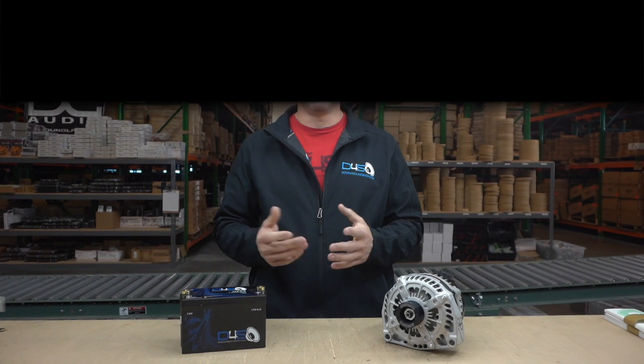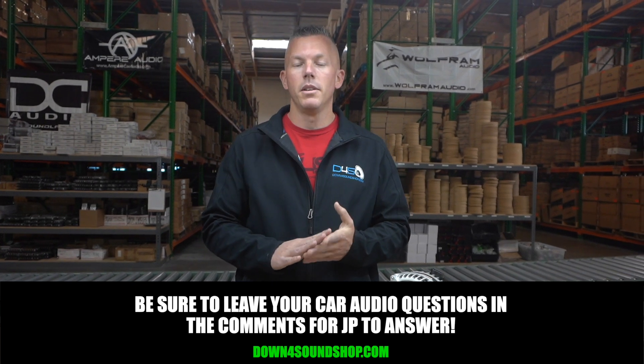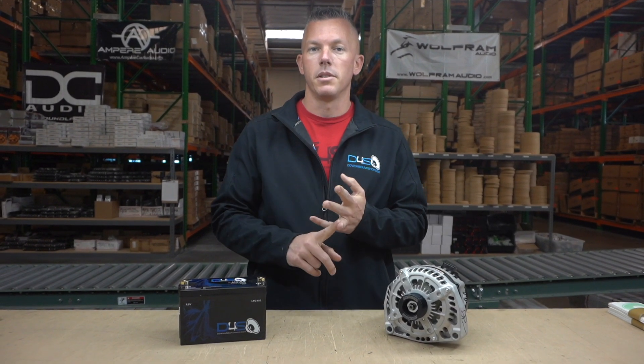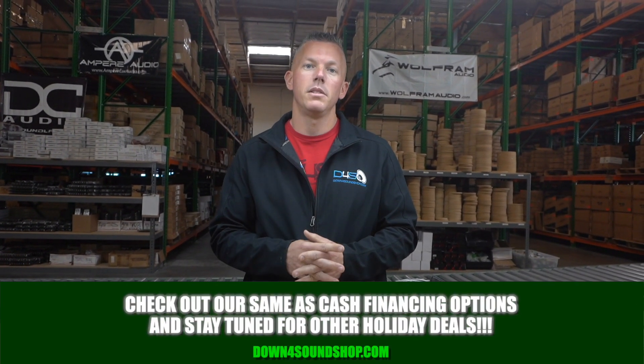I hope this information has been helpful whether you're newer to car audio or you've been in it a while and just didn't know. As always, keep it locked here on the channel, click the subscribe button if you haven't already, and don't forget about the Down4Sound difference — guaranteed lowest prices, fastest shipping, best customer service — and we have same-as-cash financing on the website under the financing tab.